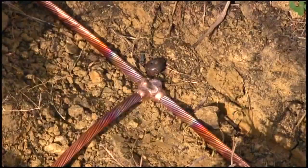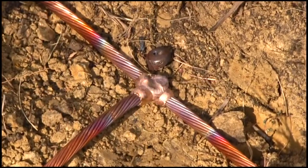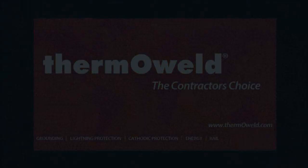This also allows you to check the strength of the weld. The result is a permanent maintenance-free connection — one that will not loosen or corrode, one that is unaffected by high current surge, and one that carries current equal to or greater than the conductor.